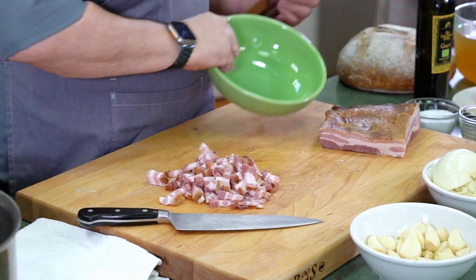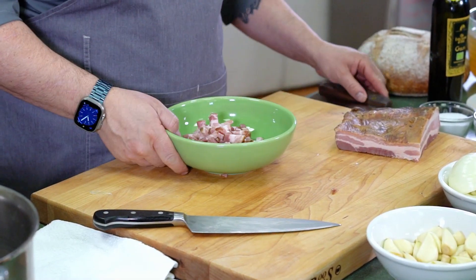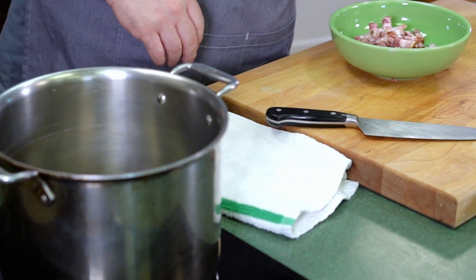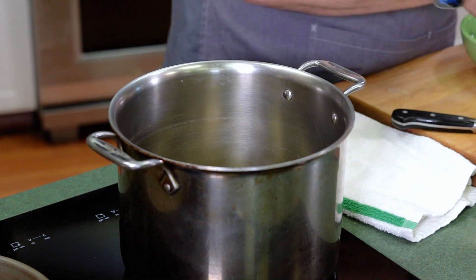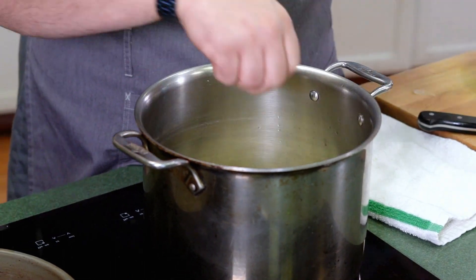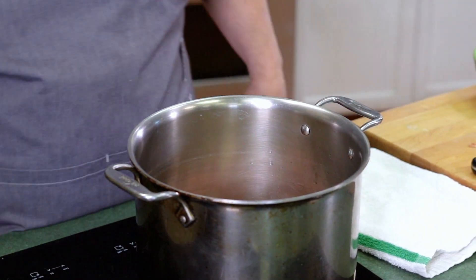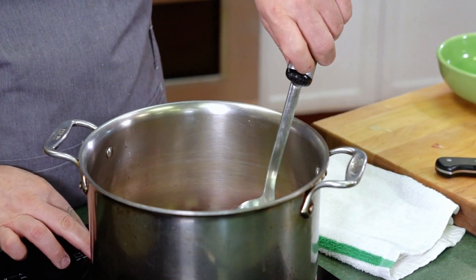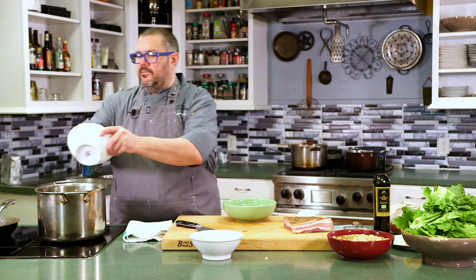The ingredients for this dish are garlic, onions, bacon, and white beans. I have a pan on here that's nice and hot. I'm going to add a little bit of oil, then some onions that I've diced, and I'm going to add the bacon and start to cook those together — start to render that fat out, caramelize the onions and caramelize the bacon.